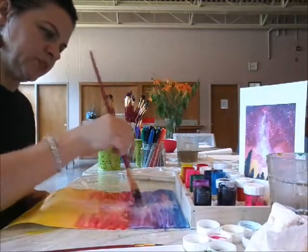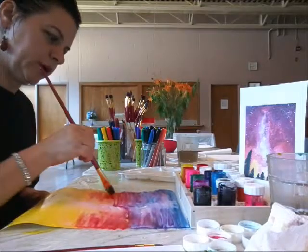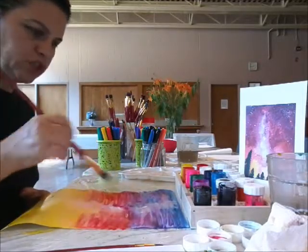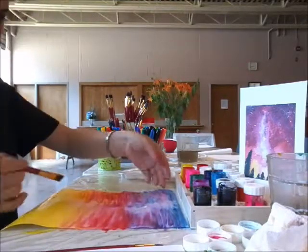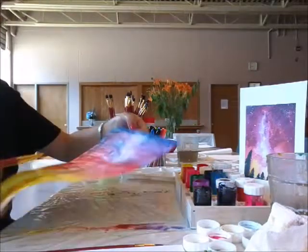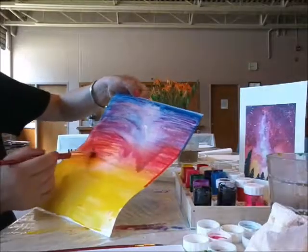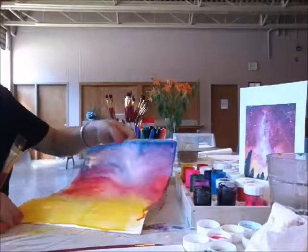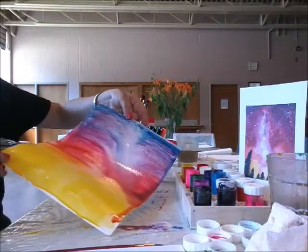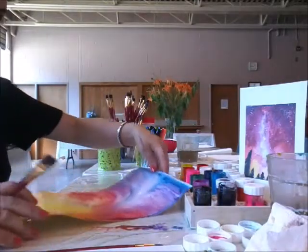I'm just blending blue and pink going down to orange and yellow. This is how it looks like so far. It's okay if the water just flows — that's what it's meant to do. Watercolors are meant to flow and blend together, and that's perfectly fine.